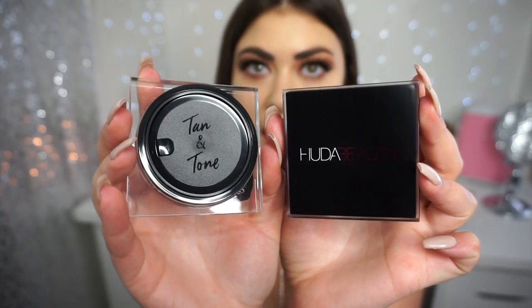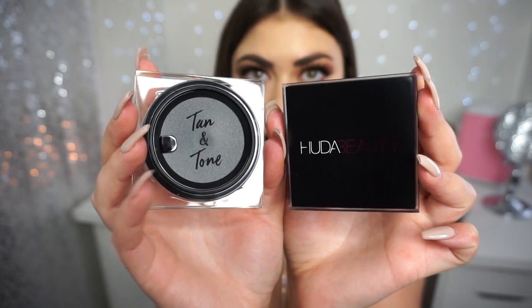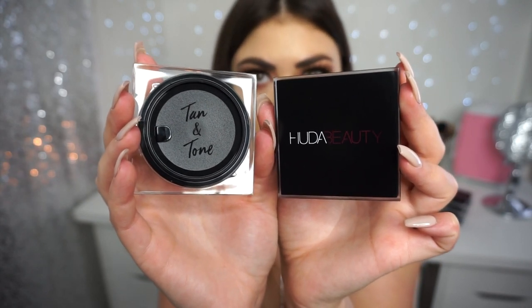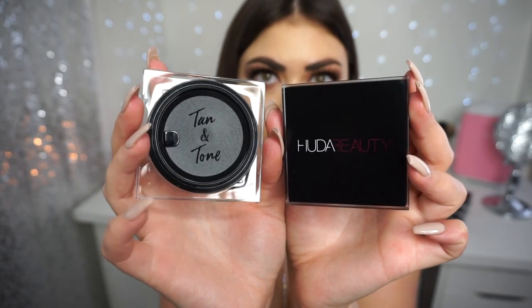Here is what the inside packaging looks like when you first open it up. It comes with a little flap over top. I would suggest keeping that on there because with any cream, you don't want it to dry out — otherwise you're going to have to use a mixing agent once it dries out.